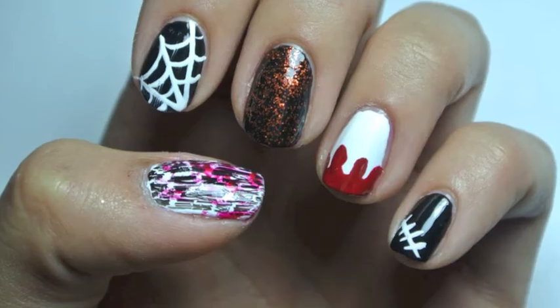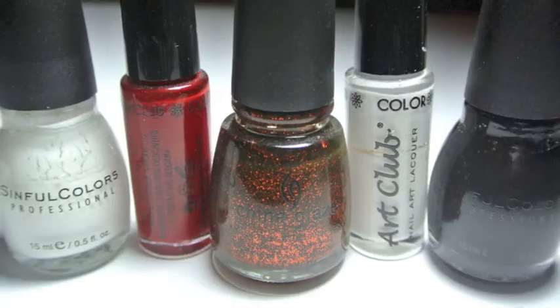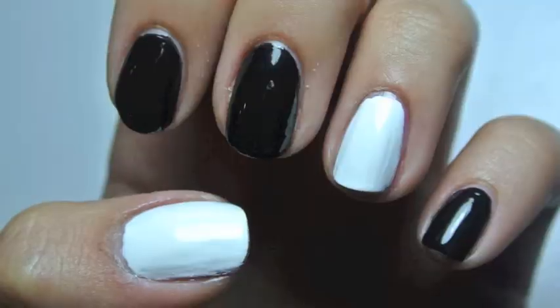Hey guys! Today's look is going to be a Halloween medley featuring a bunch of different Halloween looks for this season. I wore this look on my nails all week and got tons of compliments, and it only takes a few simple colors.